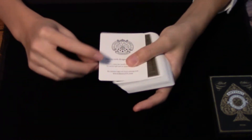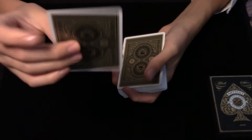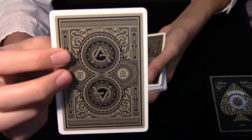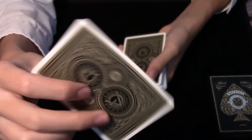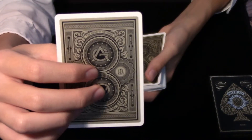Taking a look at what comes with this deck, you get a standard Theory 11 ad card. Looking at the back design, we have the Artisan logo top and bottom, along with the Theory 11 logo on either side.